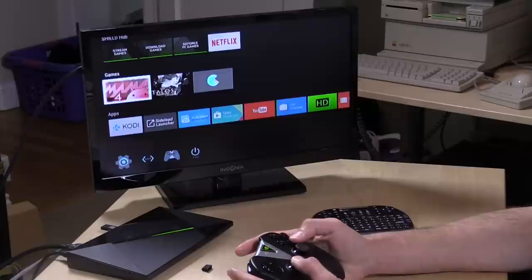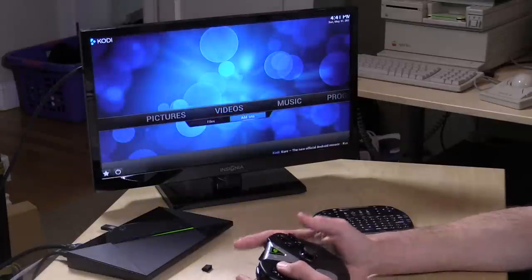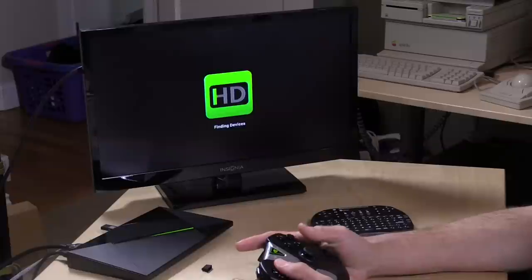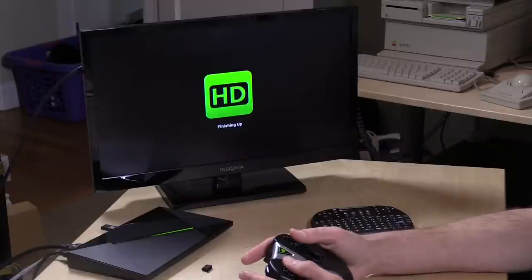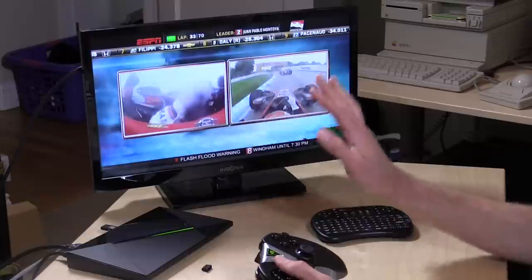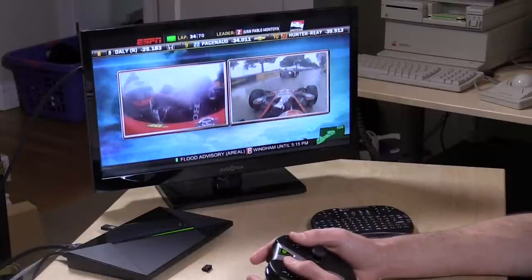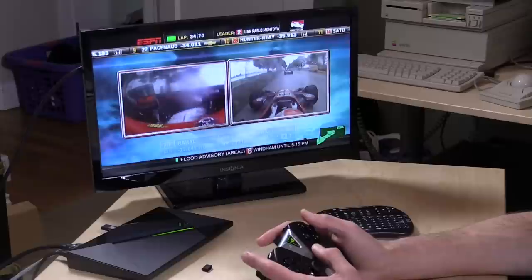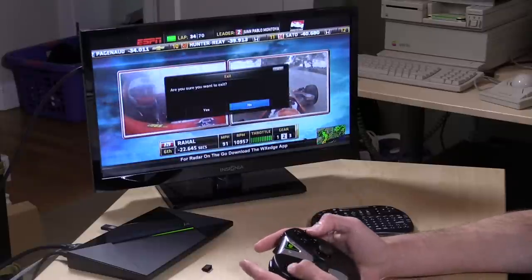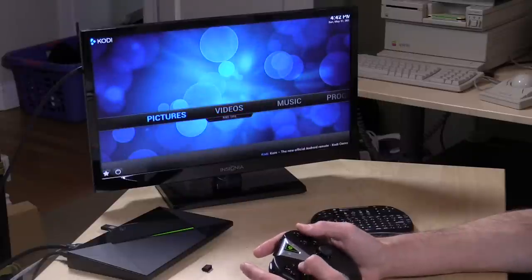A couple more things to check out — we're going to go over to Kodi real quick. We'll start with our HD Home Run test, which is how I watch live television in my home. We'll connect to the HD Home Run downstairs and see how fast we can get television booted up. We've got a high-def channel here from ABC with a car race going on in the rain — that looks like it's working pretty nicely.